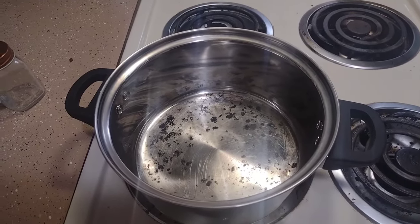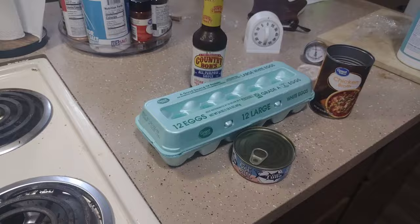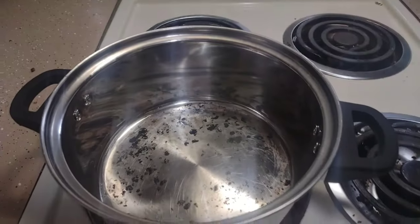Hello fellows, this is Cookin with IQ here and today we're going to be making egg drop soup. Alright, you want to go ahead and dump the chicken broth content into the pan.